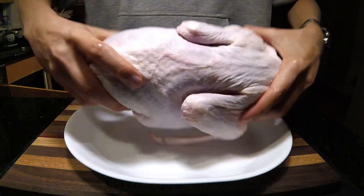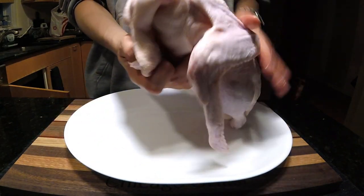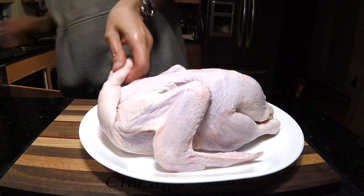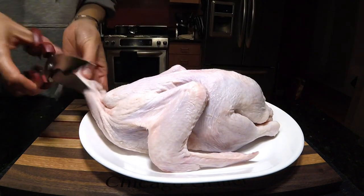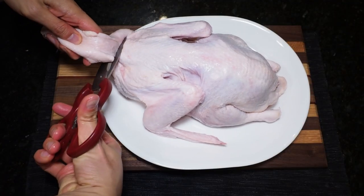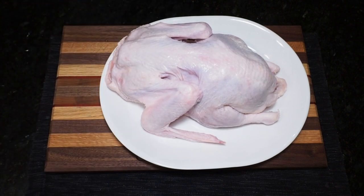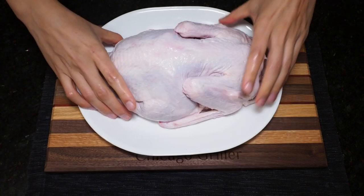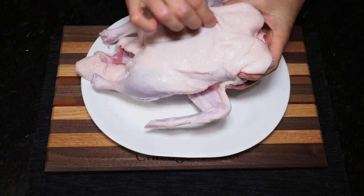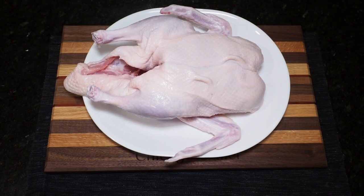Now that my duck is dry, I'm going to remove any loose skin and fat from the bird. As you can see, I have this really large flap of skin where the head and neck used to be. I'm just going to take a pair of kitchen shears and cut that off and discard this flap of skin. Turning the duck over, you will also notice there's quite a bit of fat underneath the skin on the breast — I am not going to trim this.